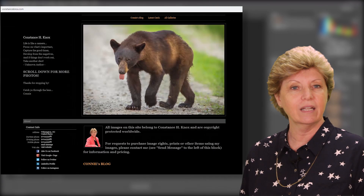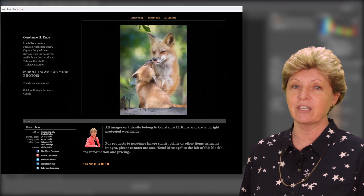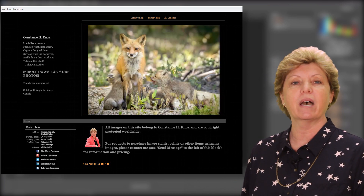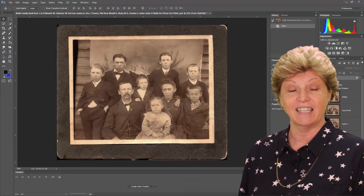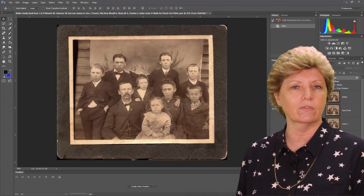What you may not know is I am also a nature and wildlife photographer and a video professional, as well as a genealogist. As a photographer, I've learned a thing or two about Adobe products. In this series, we'll be using Adobe Photoshop to restore this image.